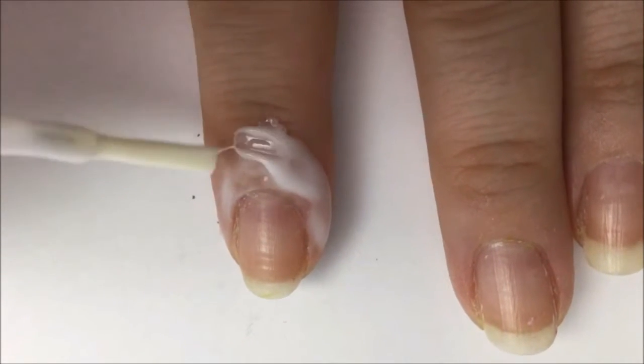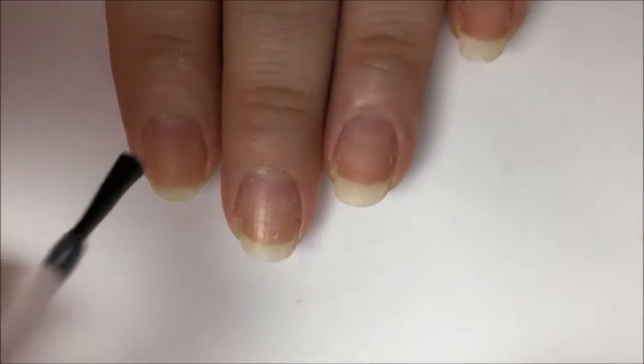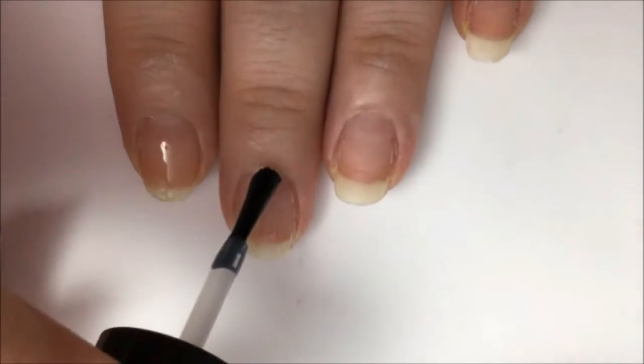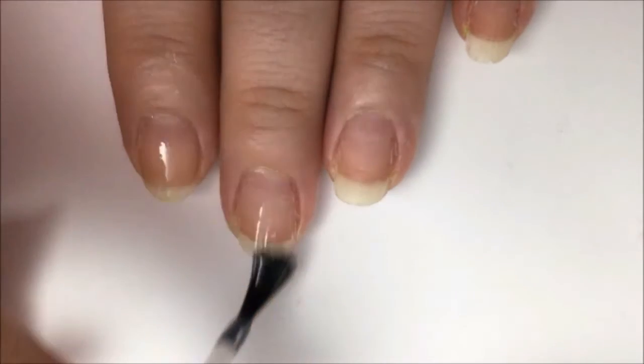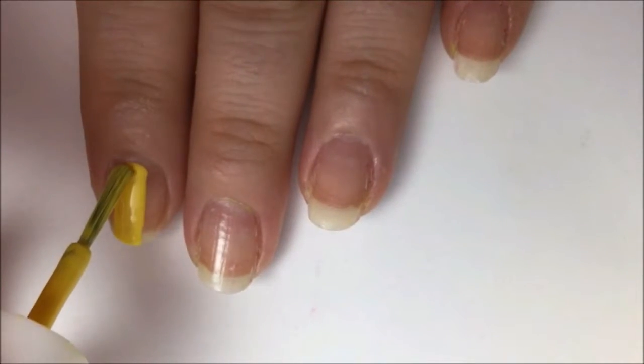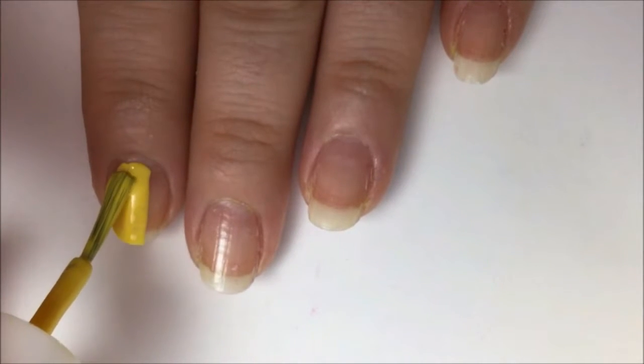You're only going to do this on your index finger and your ring finger because those are the only ones we're working on today. Now you're gonna start off with a base coat to protect your natural nails from staining and damage from the polish, and to make your nail polish stick better.